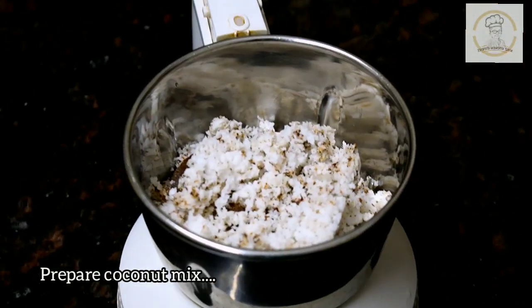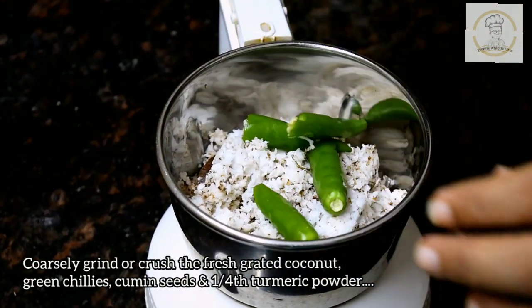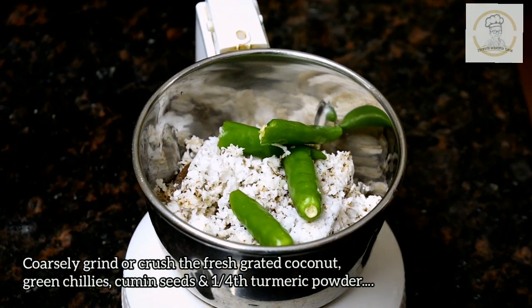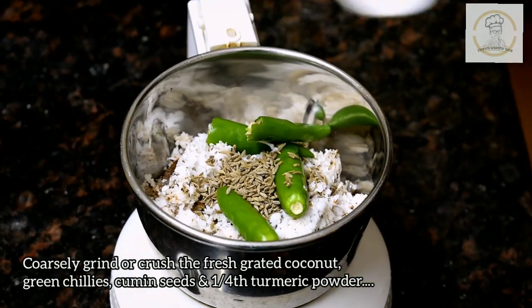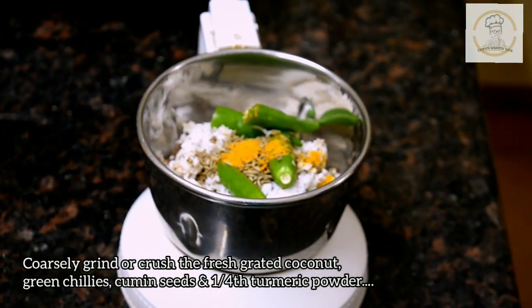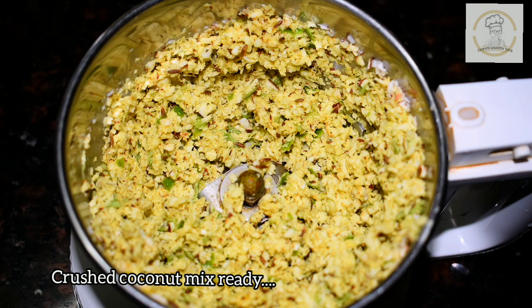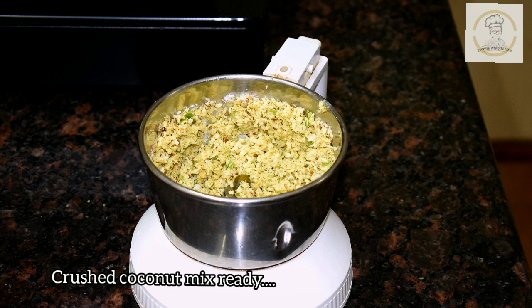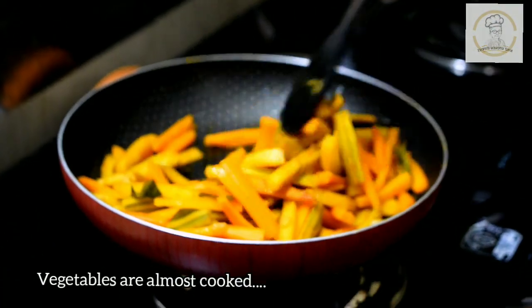In between, we will prepare the coconut mix. To a mixer jar, add half cup of fresh grated coconut, 2 green chillies, half to three-quarters teaspoon of cumin seeds or jeera, and a quarter teaspoon of turmeric powder. Coarsely grind or crush the grated coconut - make sure you don't make it into a fine paste. So the coconut mix is ready.